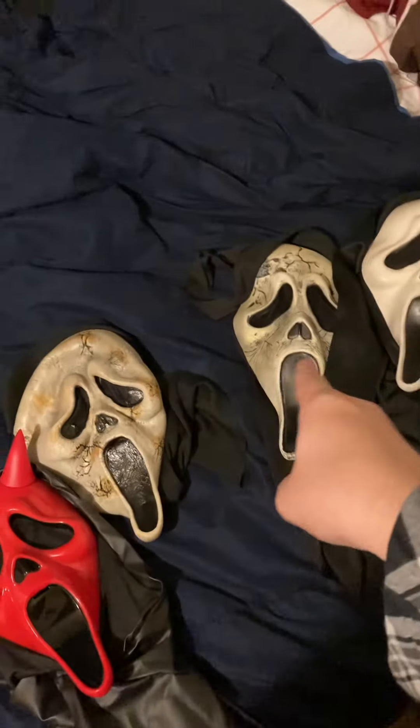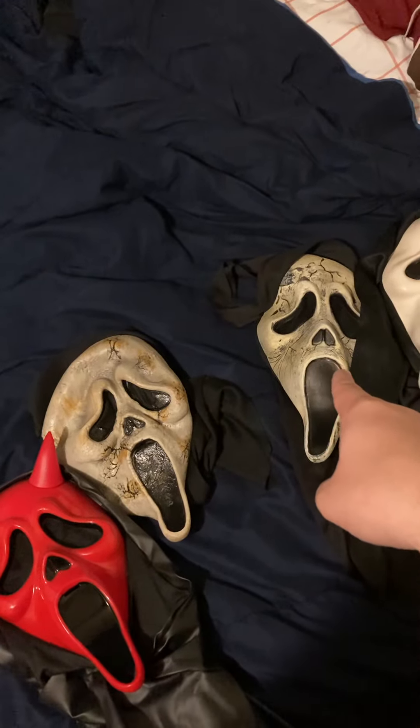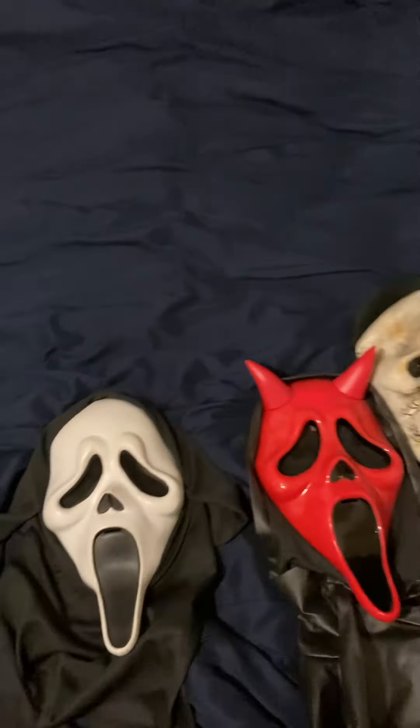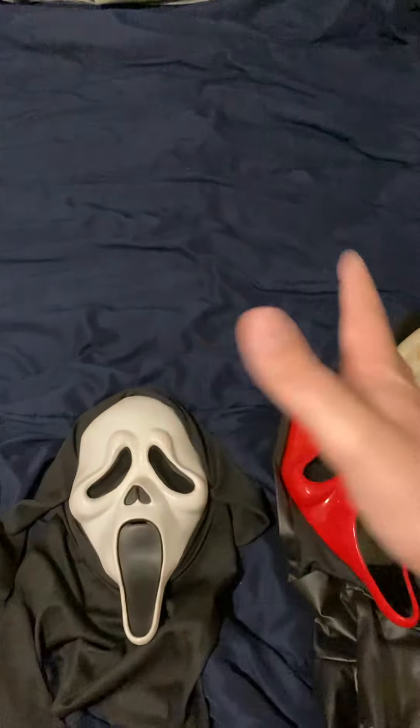This mask is brand new — I already made a video about that. This is old, this is new, this is old, but this is like recently old.